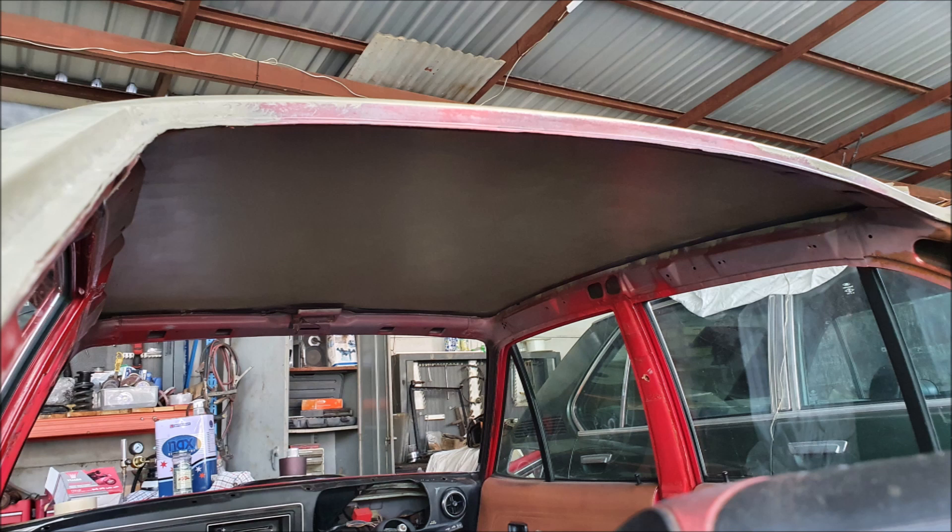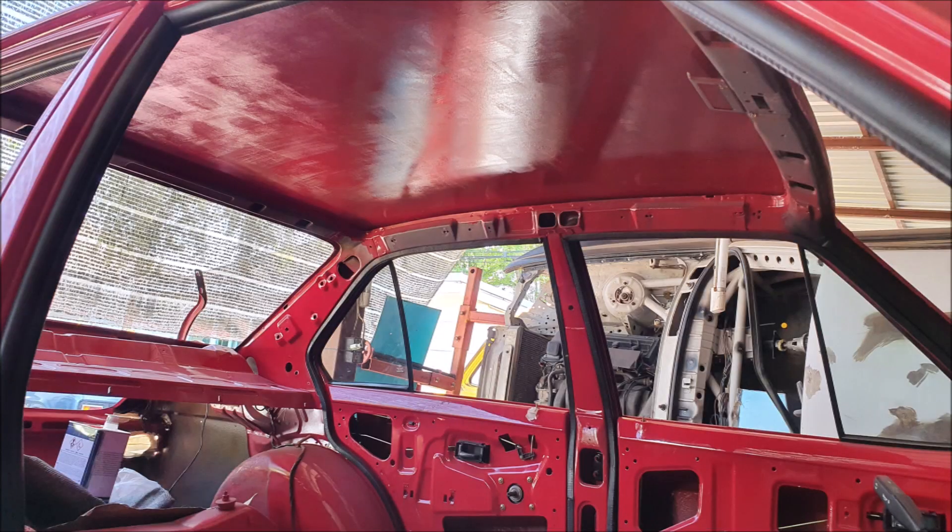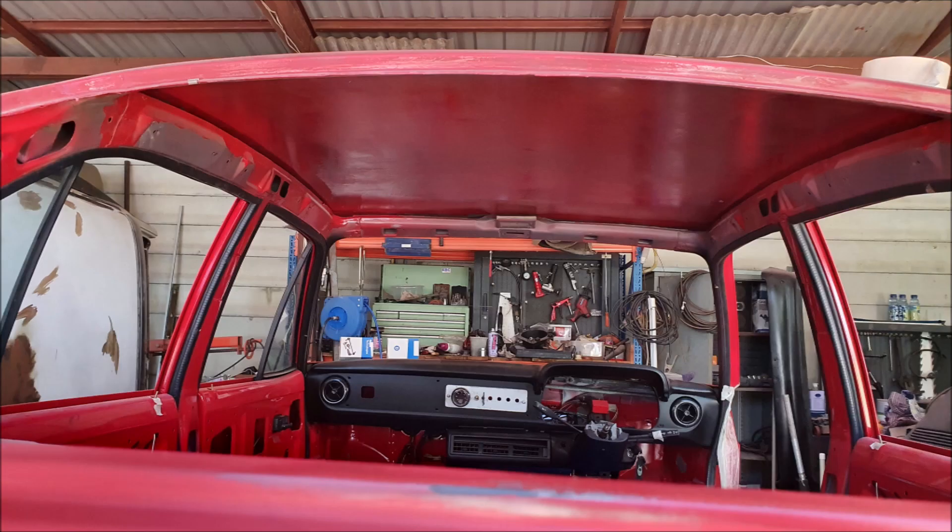Fully cleaned up, and these are the final pictures with the inside rolled. That should keep it in good order for many years to come. Thanks for watching.